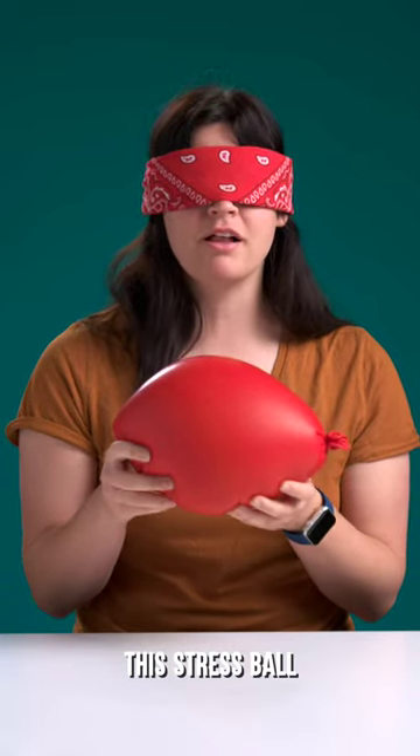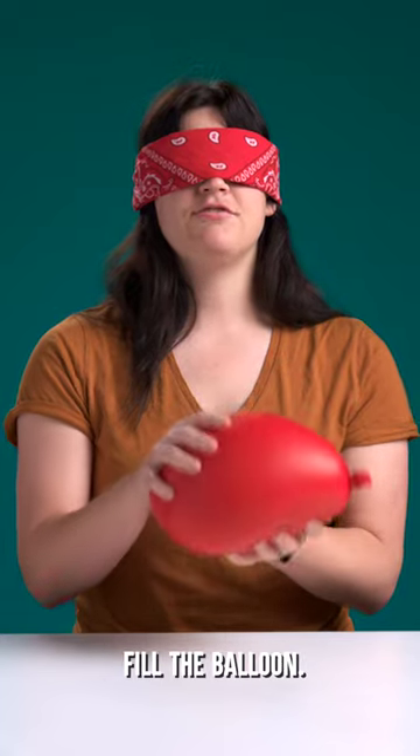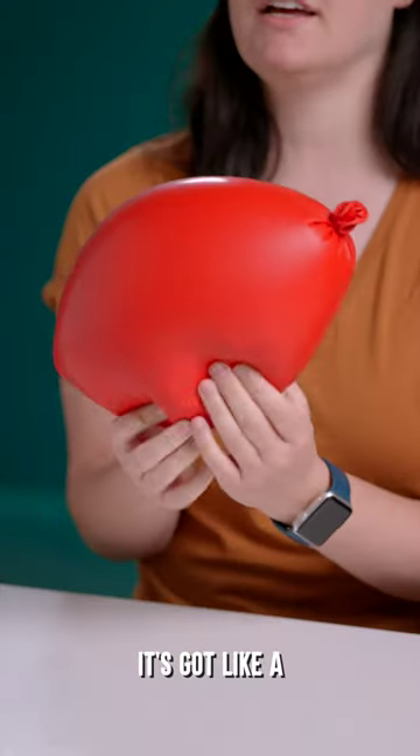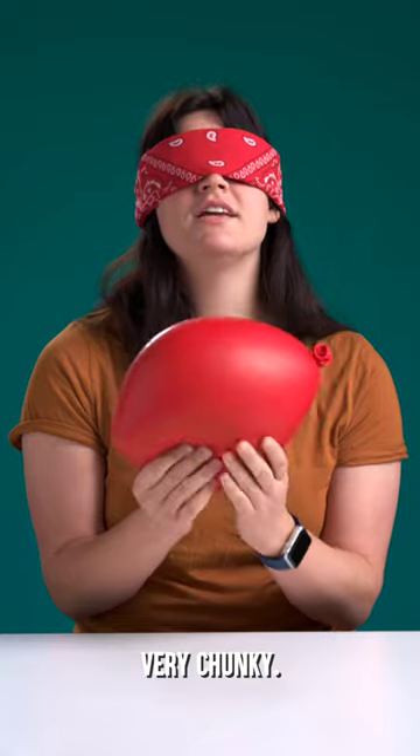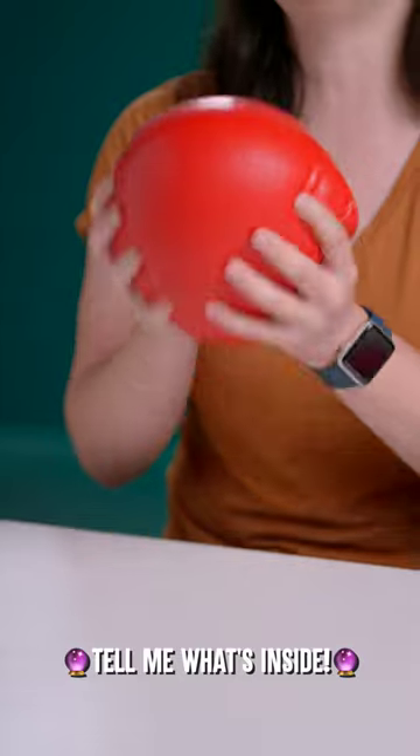I have to guess what's inside this stress ball or I have to eat it. Just by shaking it I can tell it doesn't fill the balloon. It's got like a kind of grainy feel to it. Very chunky. Oh, that's like a hard part. Magic balloon ball, tell me what's inside.